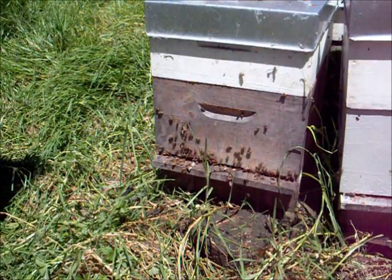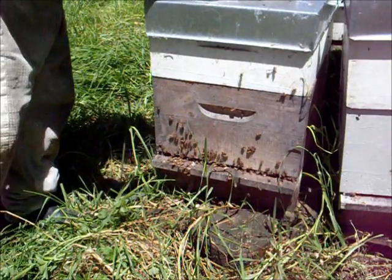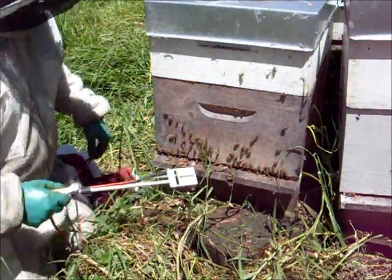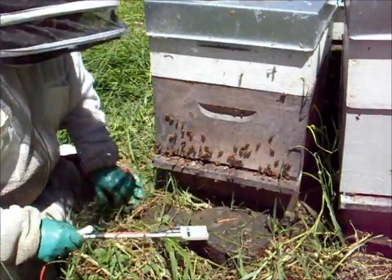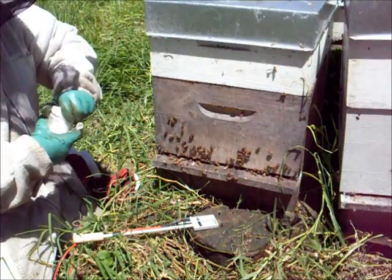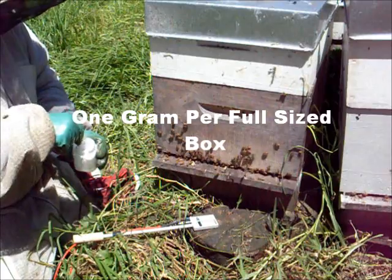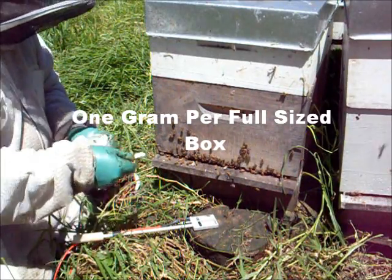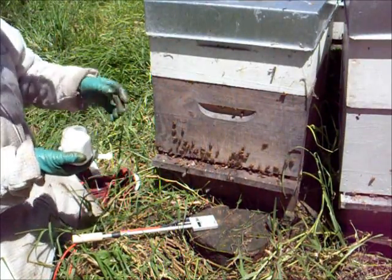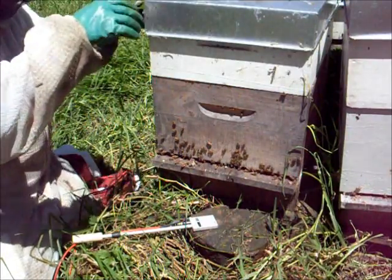Here's a beehive that we discovered the other day that was actually quite infested with varroa mites, so we're going to treat this hive. The dose you use is one gram per full size box — a full size box is a Langstroth full. This particular one only had one full size box and one three-quarter, and they didn't have many bees in there, so hence only the one gram.